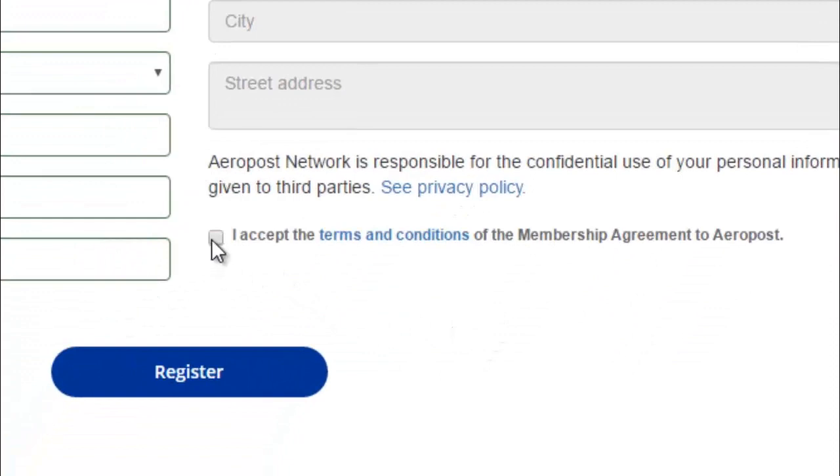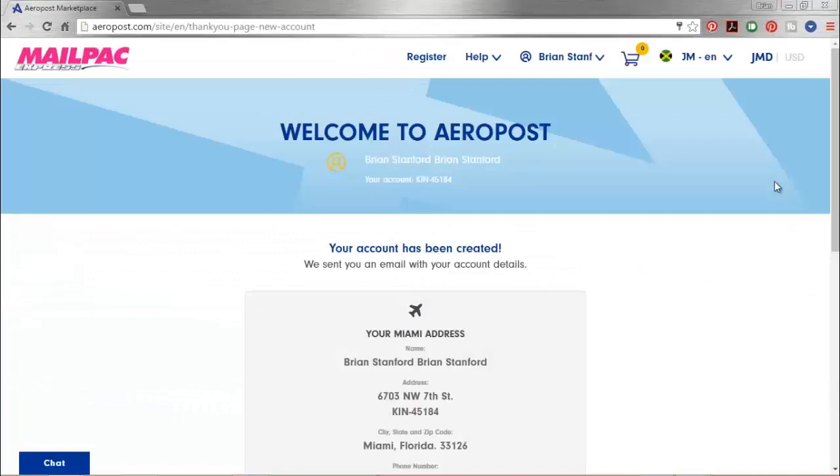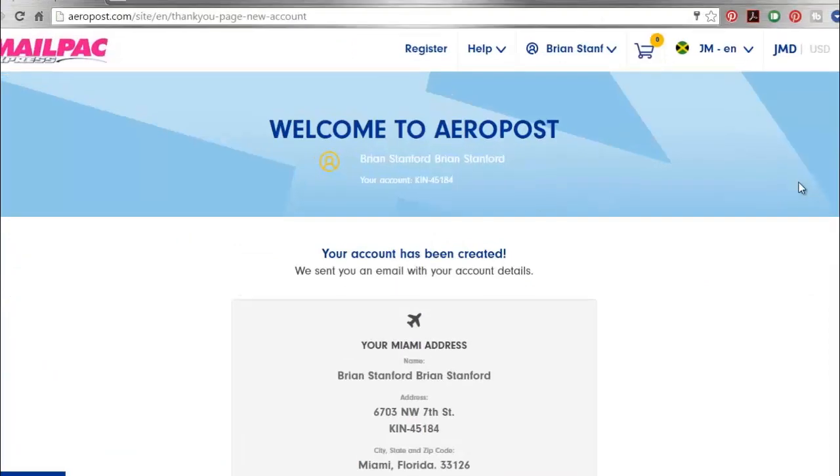Then it's as simple as clicking I Accept and then clicking Register, and you are on your way. Congratulations — here's your new MailPak account.